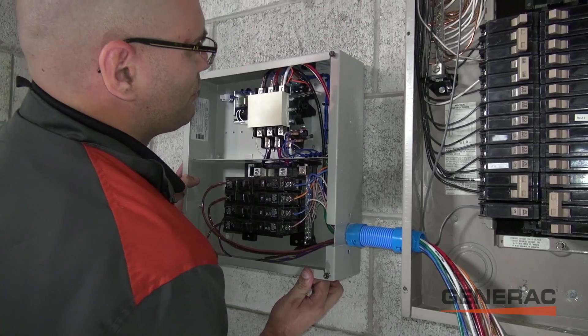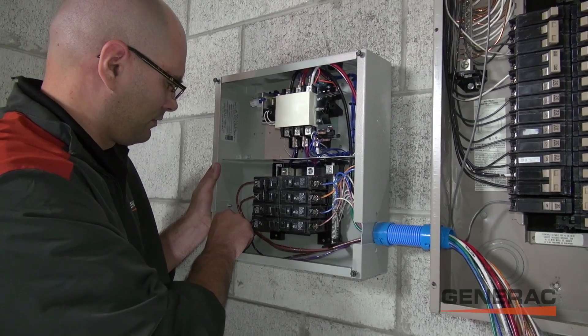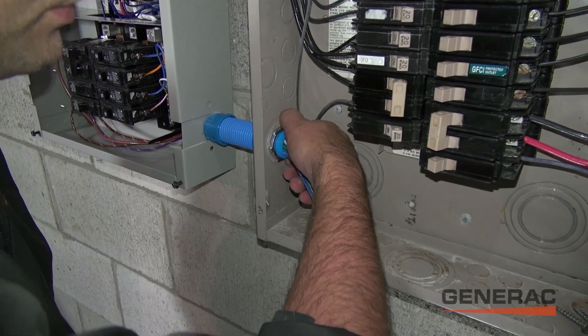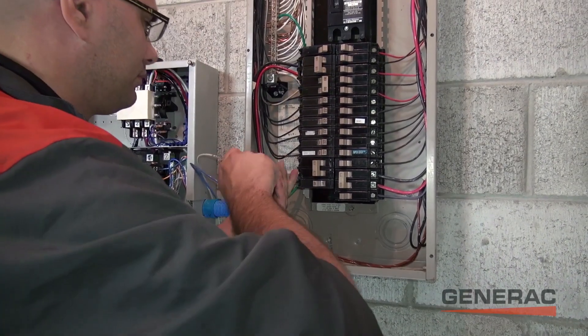This box can house anywhere from 8 to 10 circuits of the homeowner's choice. In our example install, the homeowner is choosing to back up 10 circuits including the microwave, furnace, sump pump, and other utility powered devices throughout the home.